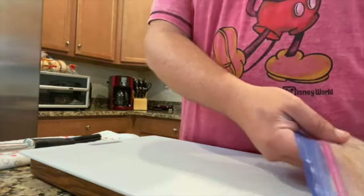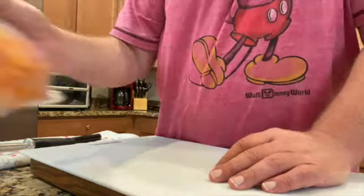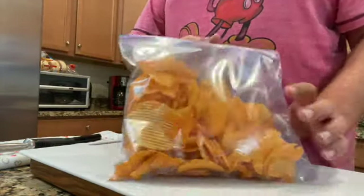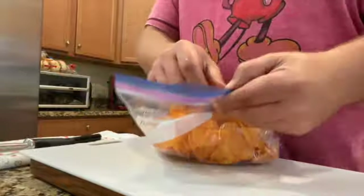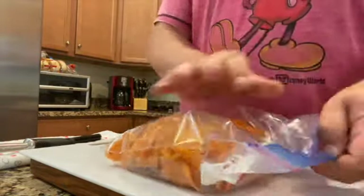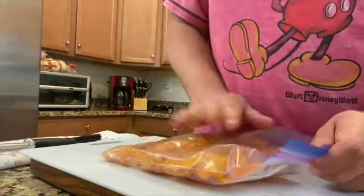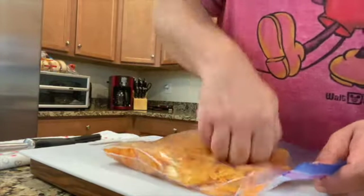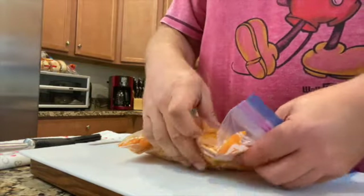Now the breading — that's going to be something a little different. Potato chips! You know it's done differently, right? So they have salt, they have the starch, and the particular ones I'm using have a little bit of cheese.